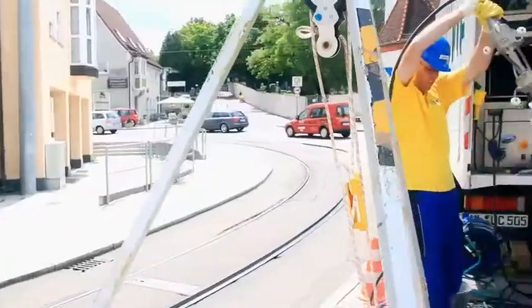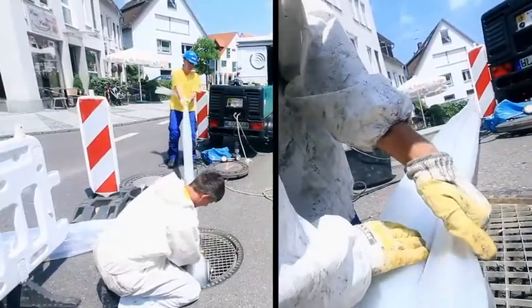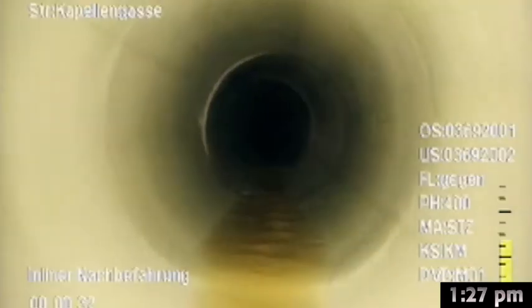20 minutes later, the ultraviolet light has cured and hardened the fiberglass. And as the gliding foil is being removed, pressure tests are done to make sure the new impreg liner is performing at its maximum potential.